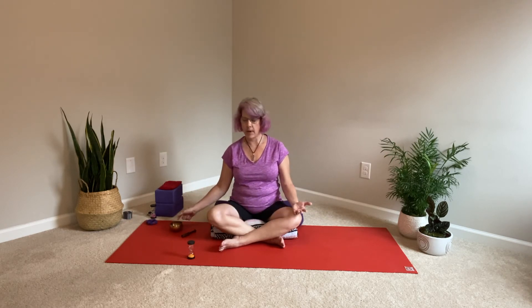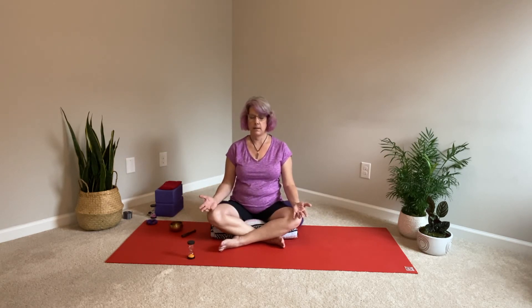Now take a deep breath in, filling the whole body up with air. And then exhale through the mouth.